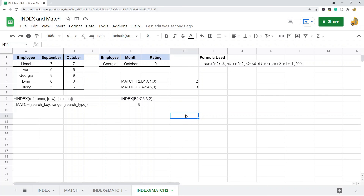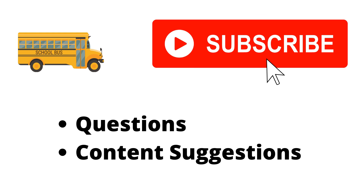It seems like a lot to digest at once, but if you go over the examples covered in this video a few times I think you'll have a firm understanding of how this works. If you're still confused, I'll place a link to the blog post in the description where you can read through it and replicate these examples. Thank you for watching — if you haven't already, make sure to hit the subscribe button, and if you have any questions or content suggestions, let me know in the comments.